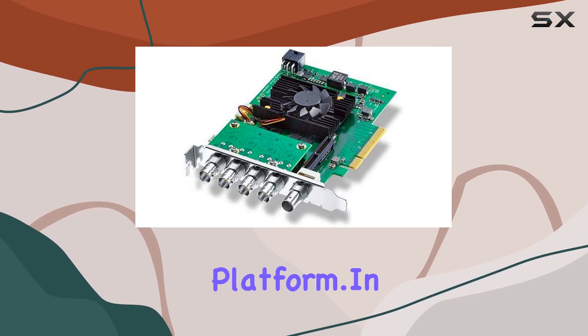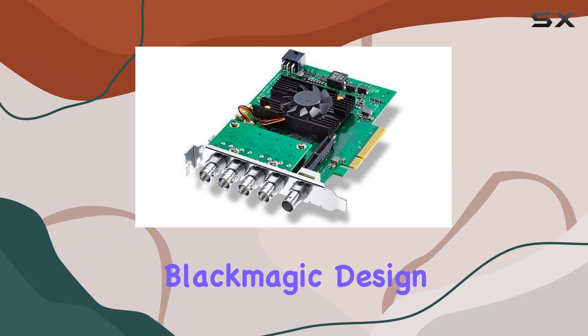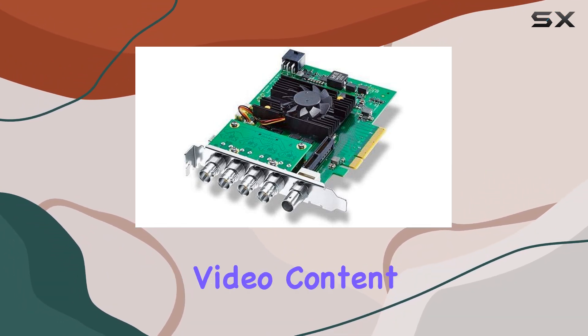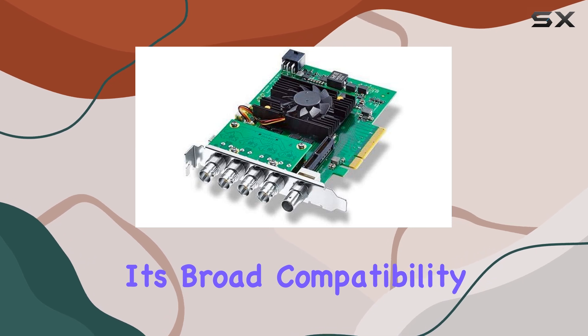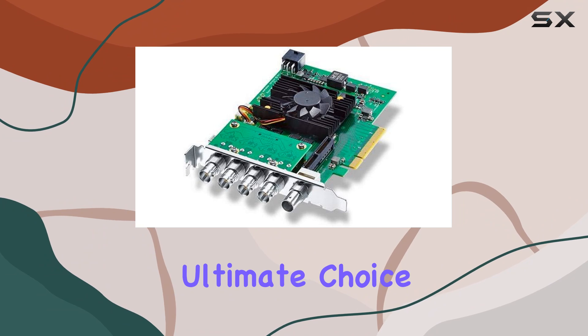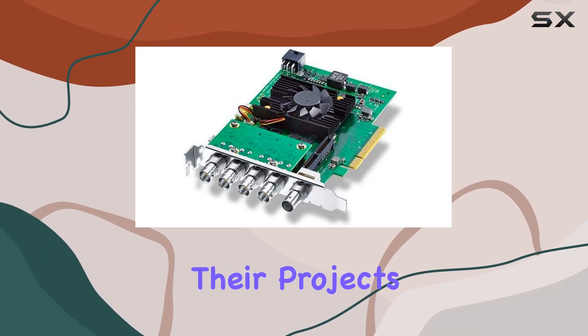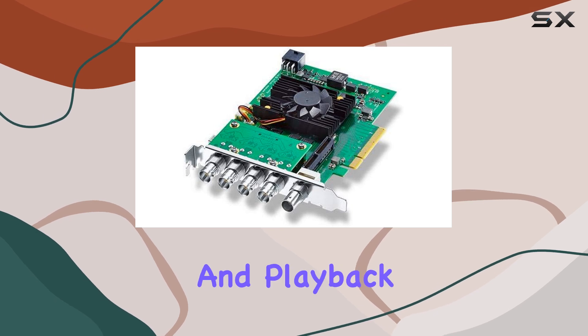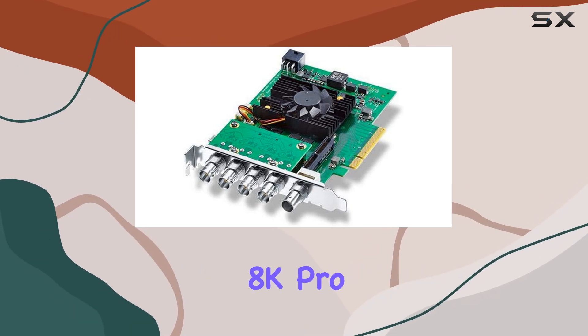No matter the platform. In conclusion, the Blackmagic Design DeckLink 8K Pro is a game changer for anyone working with high-resolution video content. Its broad compatibility, easy installation, and unparalleled performance make it the ultimate choice for professionals looking to take their projects to the next level. If you demand the best in 8K capture and playback, look no further than the DeckLink 8K Pro.